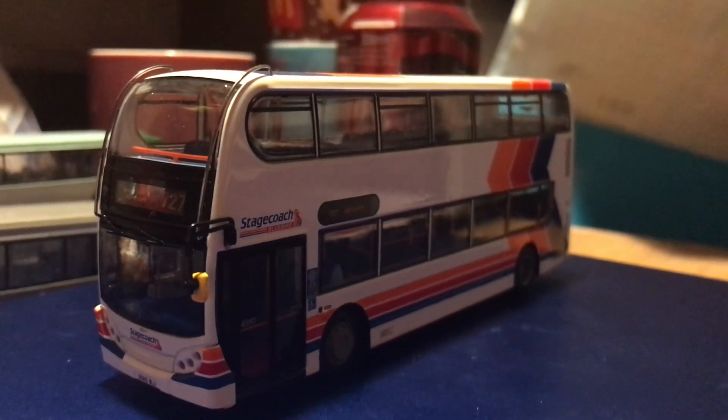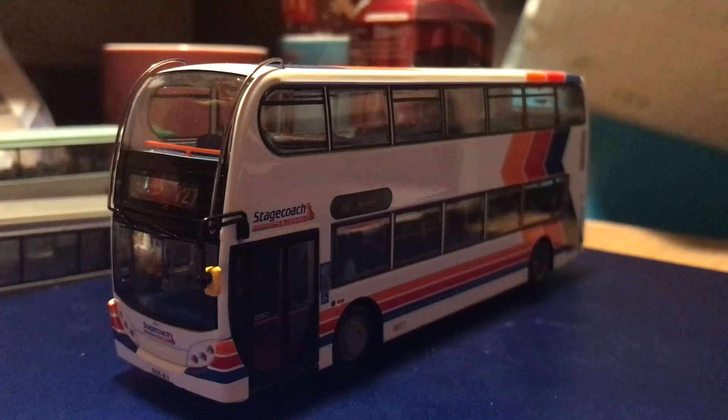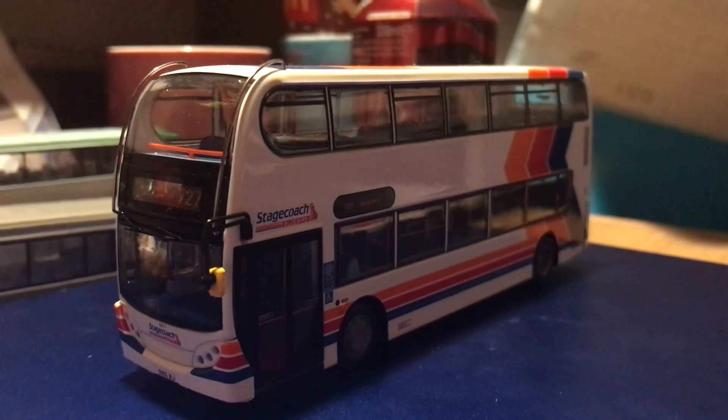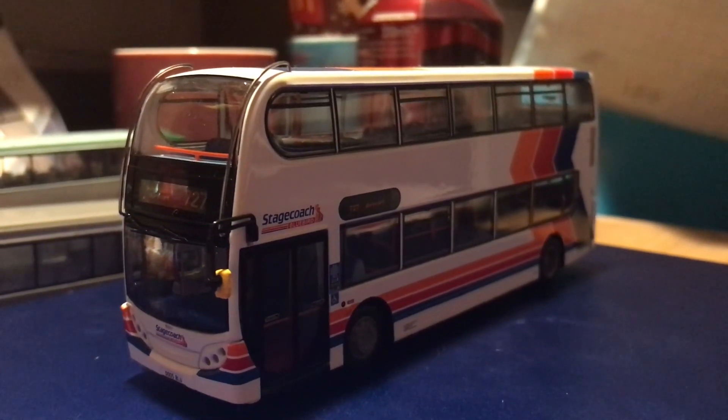Hello everyone and welcome to this model bus review. Today we have a new release — it is UK Bus 6202, which is another Stagecoach Stripes Enviro 400, the same as the previous one, OM2.